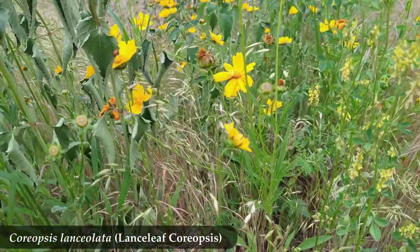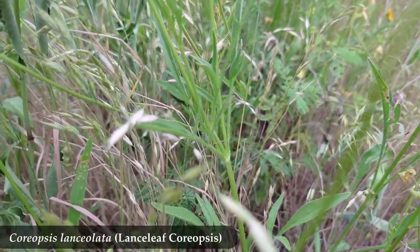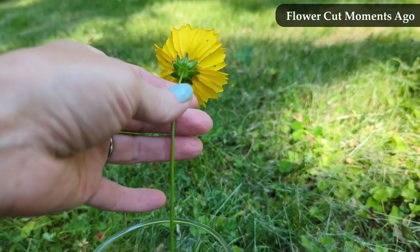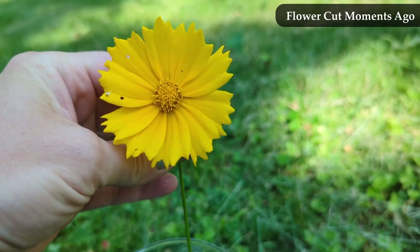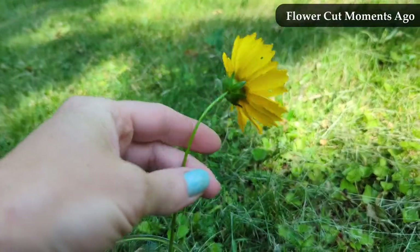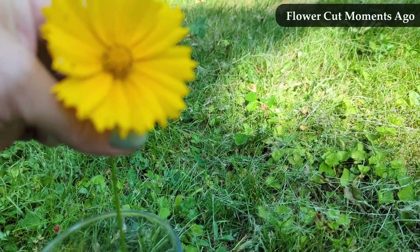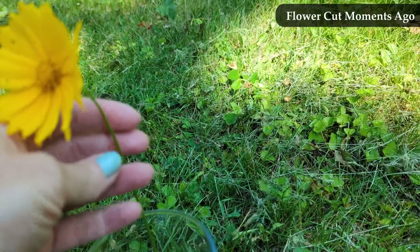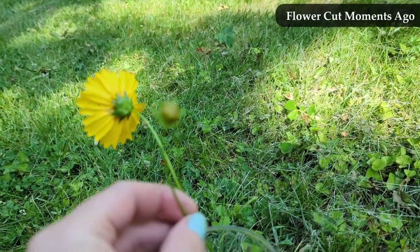Here is what happened when I looked at the vase life. This is the Lanceleaf Coriopsis right after I cut it — looks nice enough, nice petals, nice color, nice stem length and strength. I also cut a smaller stem that had a bud on it that was not yet bloomed, so a blooming flower and a not-yet-blooming flower, just to see what would happen.